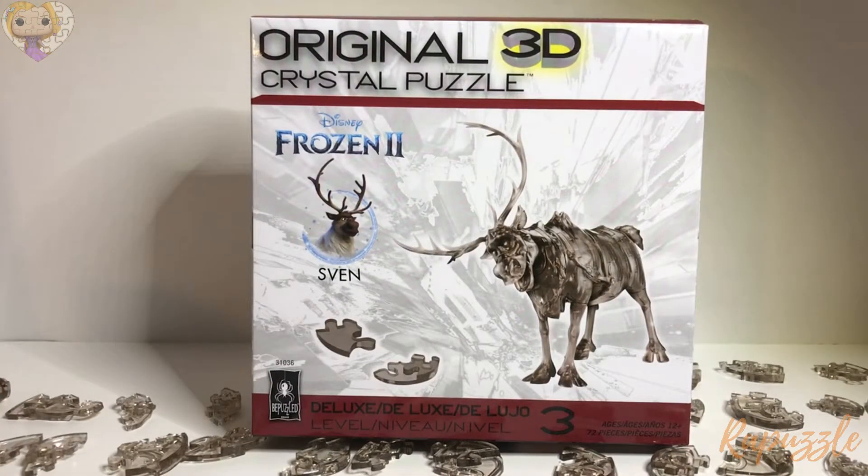These puzzles are not yet available, but you can pre-order them. I will leave the link in the description as well as in the comments so you can pre-order your own.